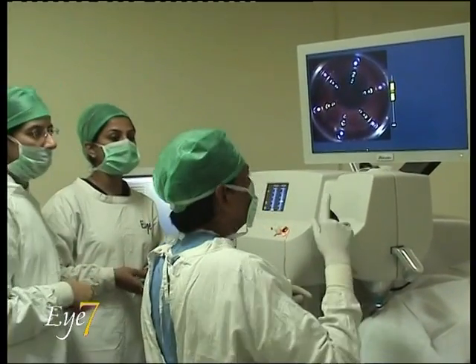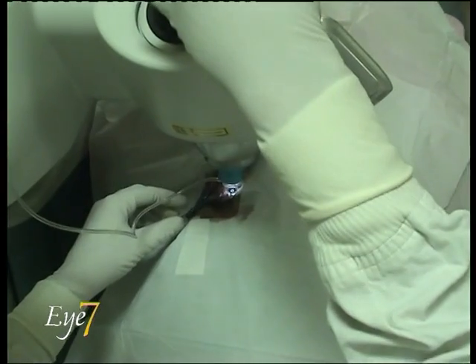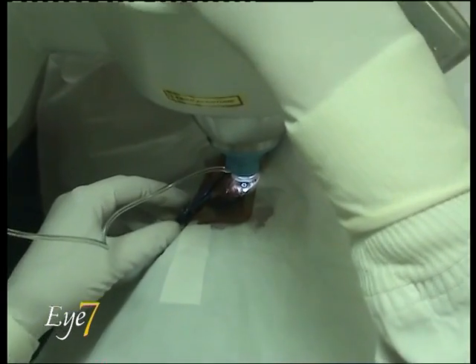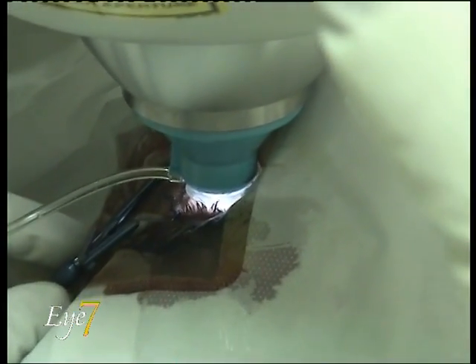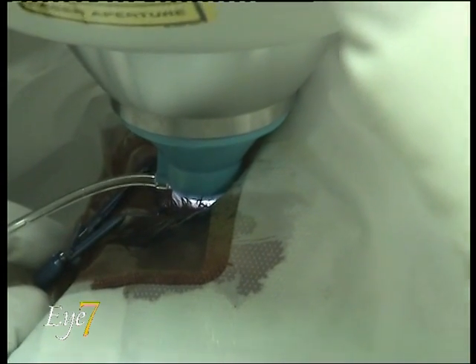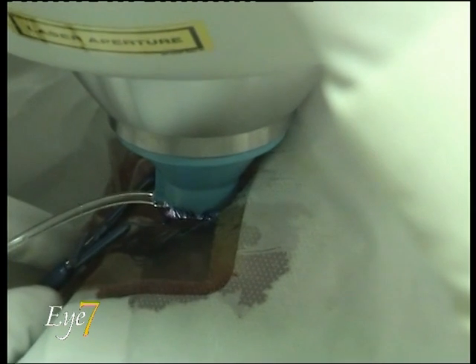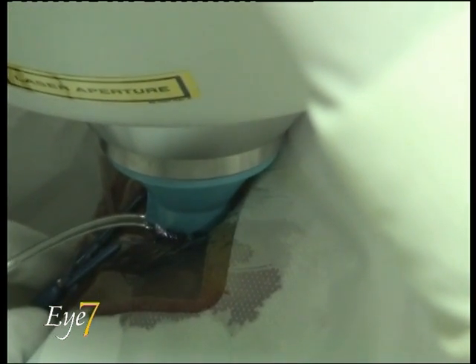This is a presentation on femtosecond laser cataract surgery, and you are seeing the LensX femtosecond laser. The femtosecond laser has a patient interface — this blue device which is on the tip of the laser — and with this, the laser docks onto the eye of the patient.